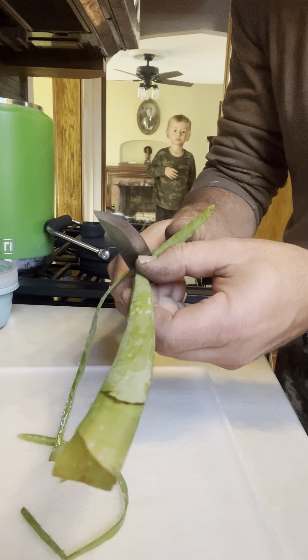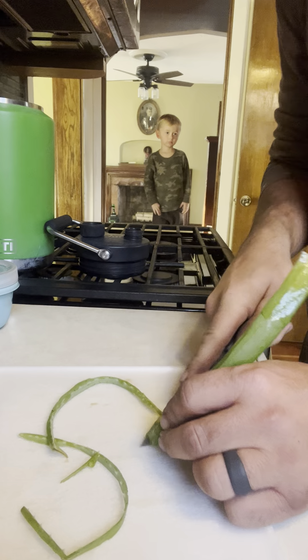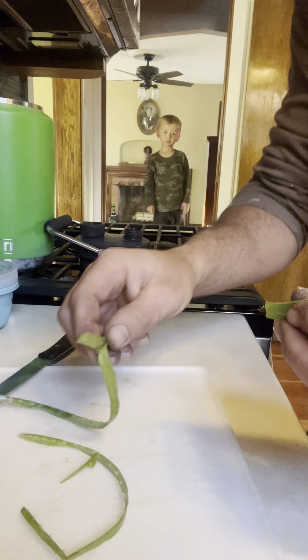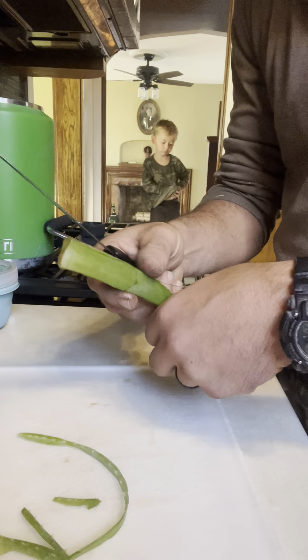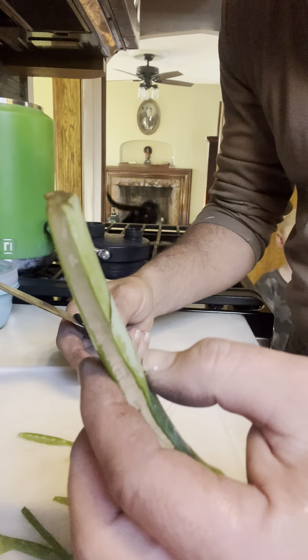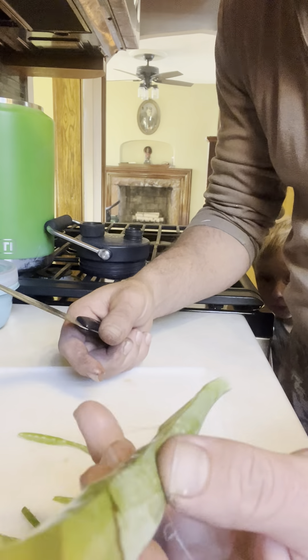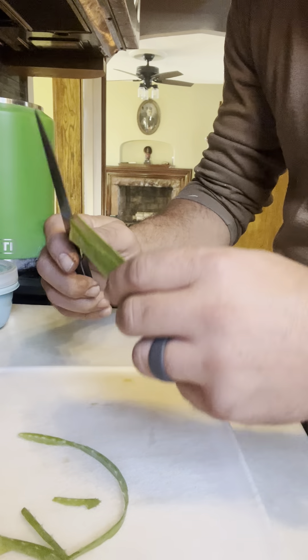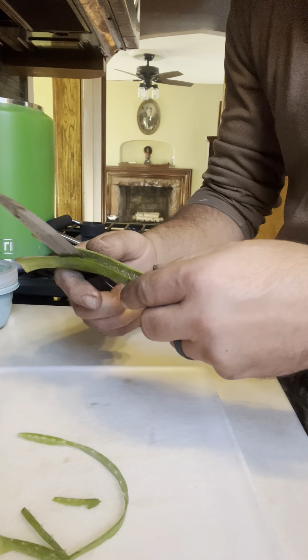Let's do this side. It's definitely gooey. You can see how gooey it is already.